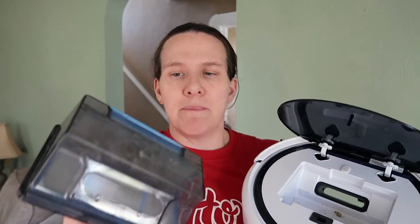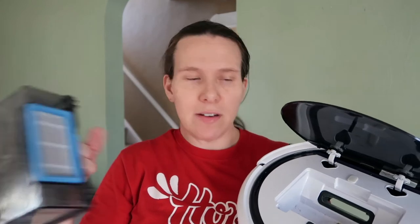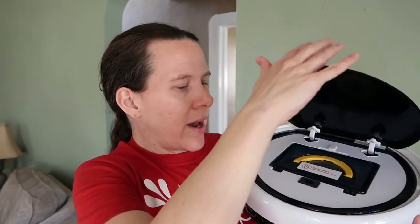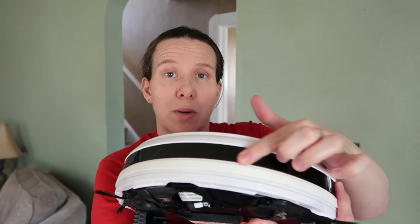The filter is very easy to change. I'm not very technical, so if I can figure this out, I think anybody can. You can see I have been using it — it's a little bit dirty, so I did want to show you how that functions. The front is sort of how it knows where it's going — it'll bump into things and reroute. Overall, it works pretty similar to the one I had before, which I was pretty happy with.